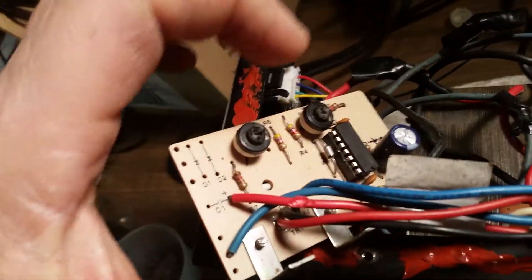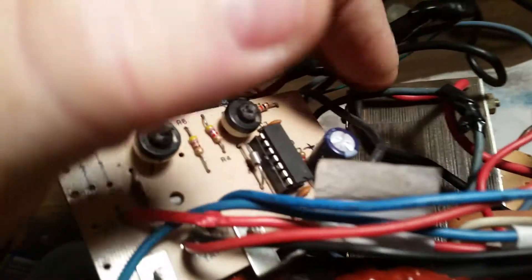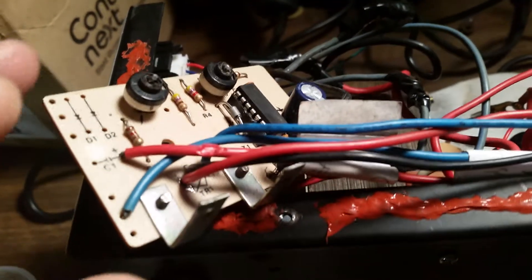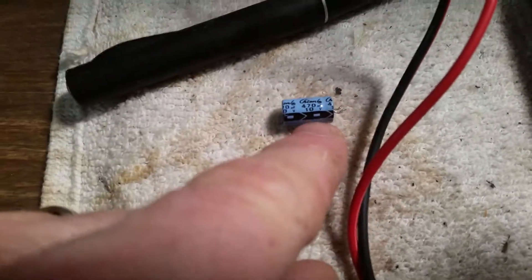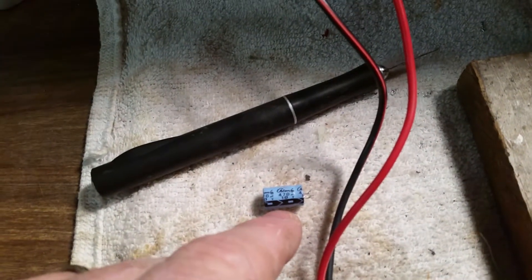I checked the resistors, changed the IC, and tried to reset these, but it was still doing it. It turns out it was this little electrolytic capacitor. I changed it to a 1000µF 25-volt — it had an old 470µF 10-volt in there. Well, this thing is a 13-volt power supply. I changed it out to the 1000µF 25-volt electrolytic and it seems to have cured the overshoot.